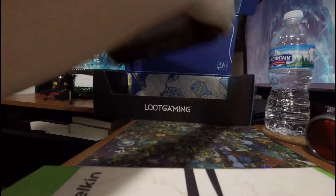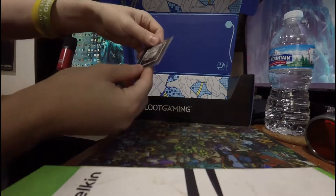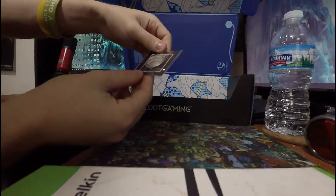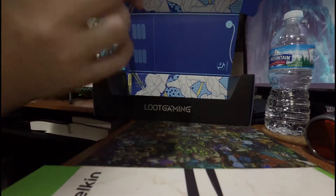And the last thing - not second to last thing. Here's the last thing. We've got the pin. Future Tech - the Zap-O-Matic. Let's get what game that's from.